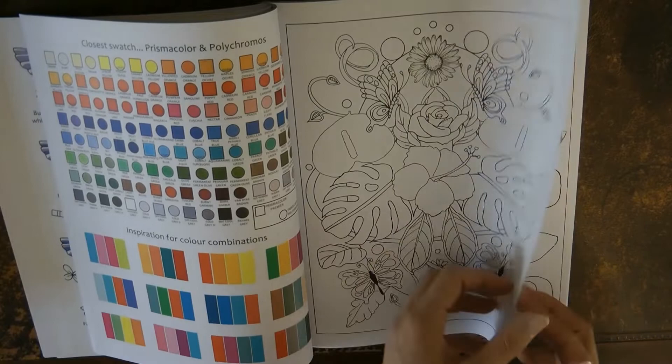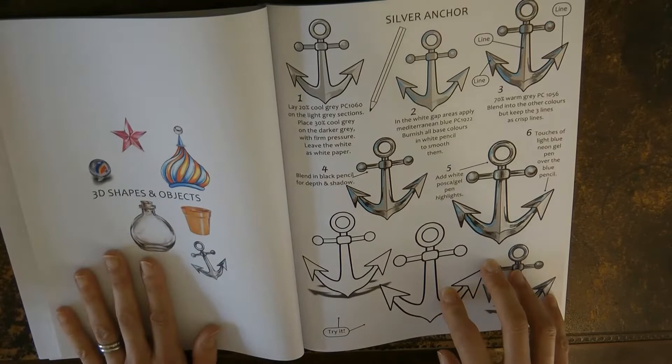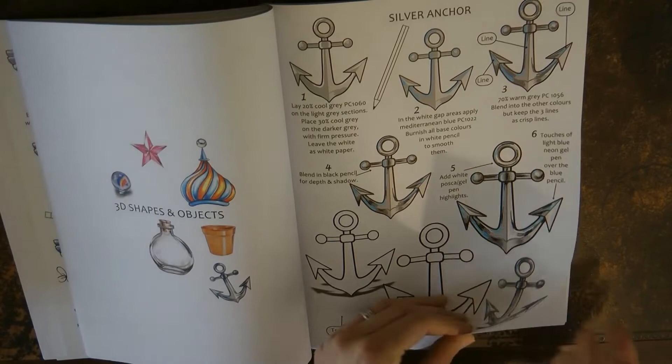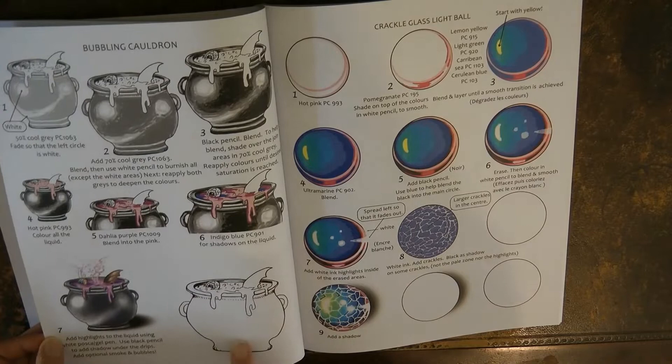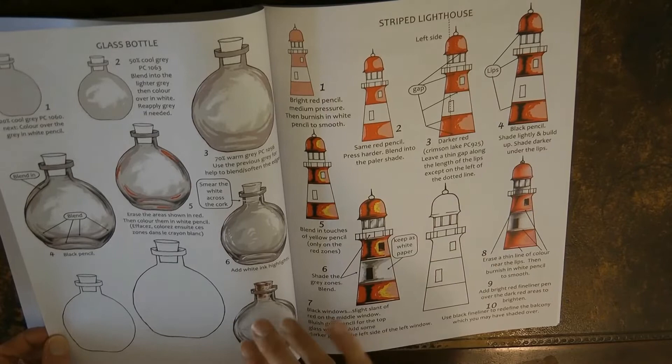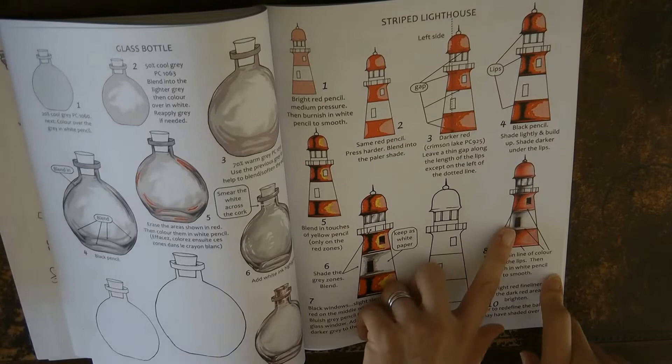We've got a practice page and then we move on to 3D shapes and objects. This is an anchor — I've had a go at this; it's very impressive if you get it right, it took me a couple of attempts but then it looks really great, really shiny and really 3D. We have a cauldron here which looks really great — I haven't had a go at this one. And a crackle glass light ball which looks really interesting. And a glass bottle — glass is so tricky, I haven't tried it yet but I want to.